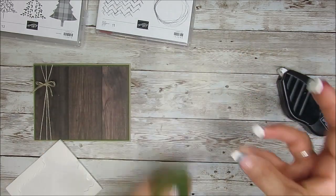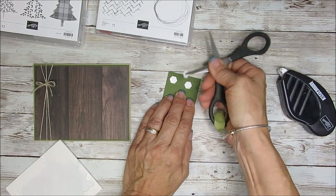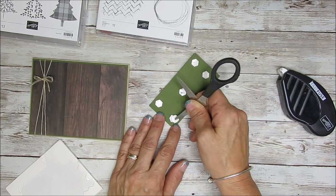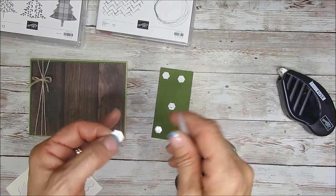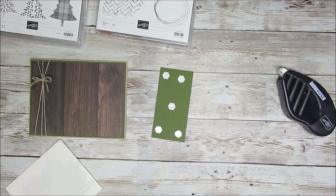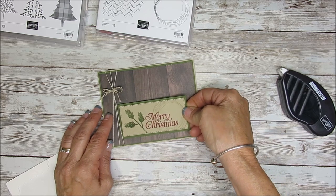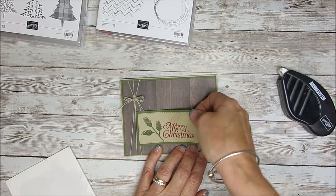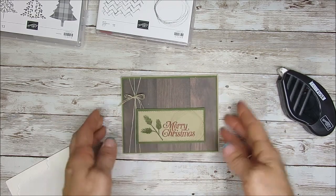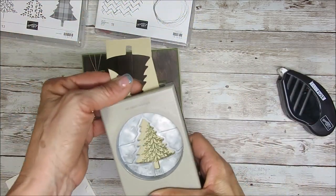I'm going to put that on with dimensionals — four or five dimensionals here. If you do a lot of cards, one thing you can do is take your scissors — be very careful — and you can poke that, or you can use the pick tool. That makes it very easy to remove those little stubborn things on the dimensional. Just be careful not to cut yourself with the scissors. Now I'm going to take this and place it just at the edge. I also stamped with crumb cake that little filigree trace.